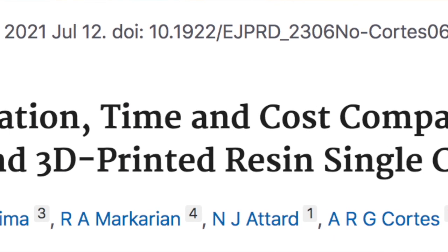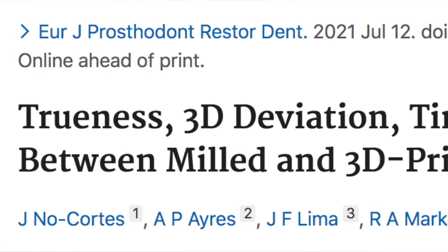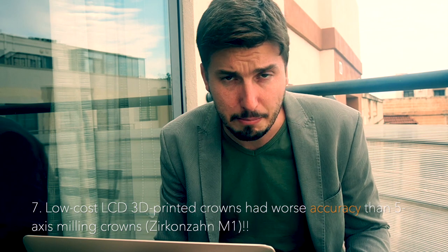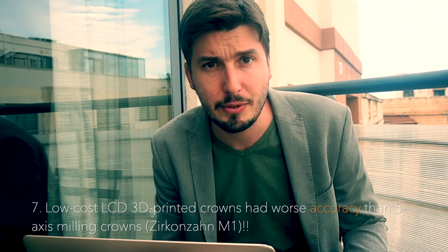We also have an article from our team, published by NoCortes and Collaborators in the European Journal of Prosthetic and Restorative Dentistry in 2021. We compared 5-axis milled resin crowns with 3D printed crowns using a low-cost LCD 3D printer, and found that milling allows for manufacturing crowns faster and with smaller 3D deviations — better accuracies — than 3D printed crowns. On the other hand, milling is more expensive and has a lower production rate than 3D printing.